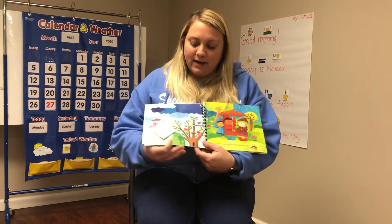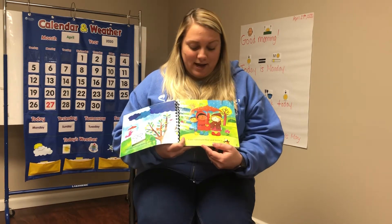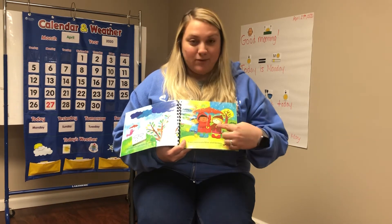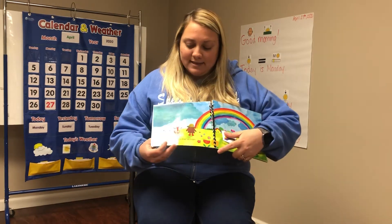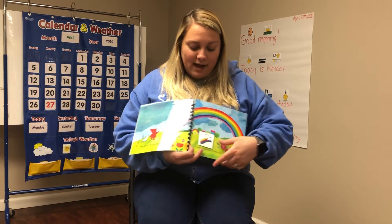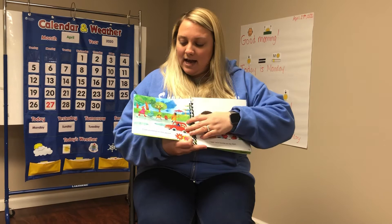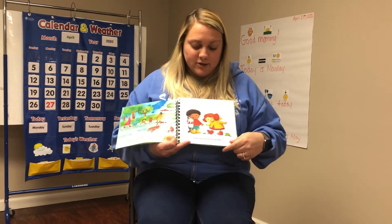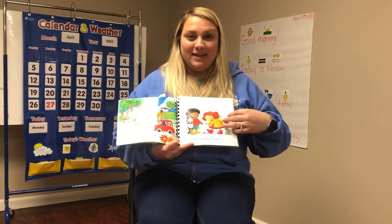I see raindrops falling down. I see raincoats blue and brown. I see dark clouds way up high. I see rainbows in the sky. I see puddles in the street. I see rain boots on my feet.